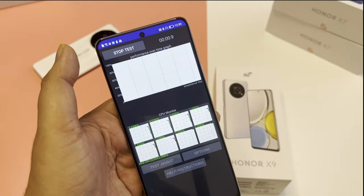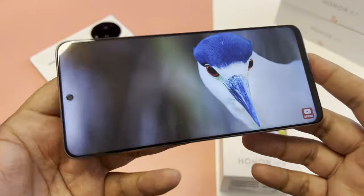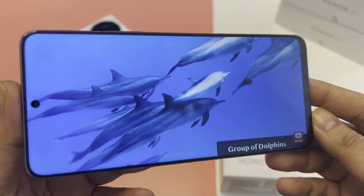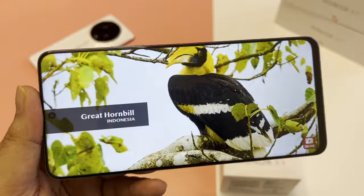In Widevine you can find L1, so you can stream Netflix in full HD — that's a good thing. I tried CPU throttle and the result is good at 82%, so it doesn't throttle much. The bezels are really minimal, the chin is small, and the single punch hole is very impressive. Video looks really graceful while watching. If you watch Instagram Reels, TikTok, or movies, I recommend this big-screen phone.